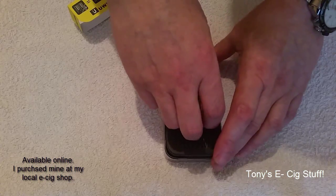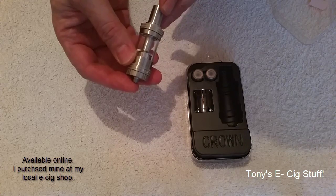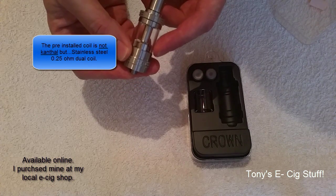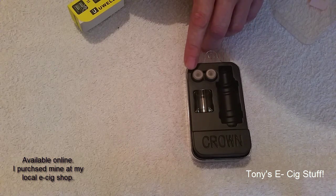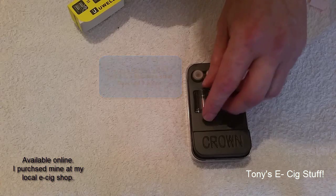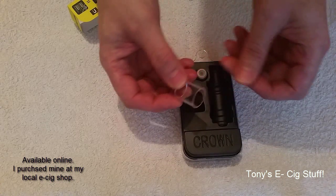Here we have the UL Crown. For the coils, there are three that come with it: one that's already built in, which is a dual coil 0.25 ohm, then you have an Ni 200 0.15 ohm coil, and here you have another 0.5 ohm coil.